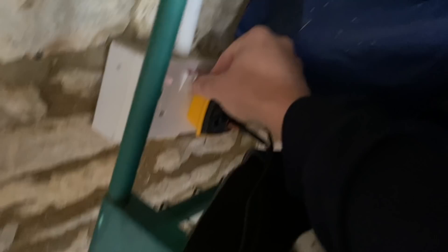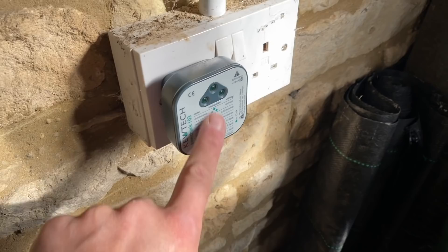I tested both sides of the socket — got 0.28 on one. That tells me this socket doesn't get used much — dirty contacts or switch. Give it a bit of a wiggle. We're looking for that reading at each socket.